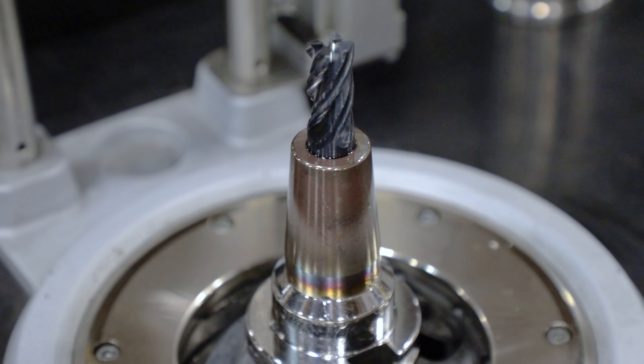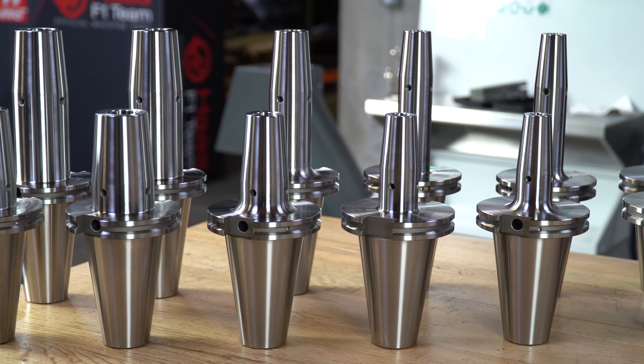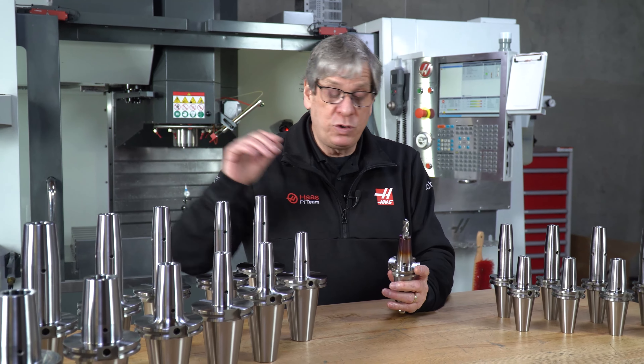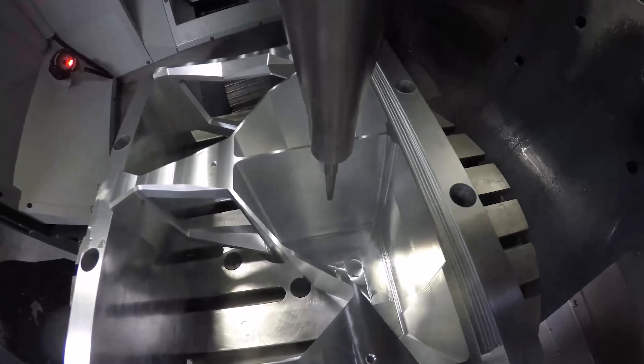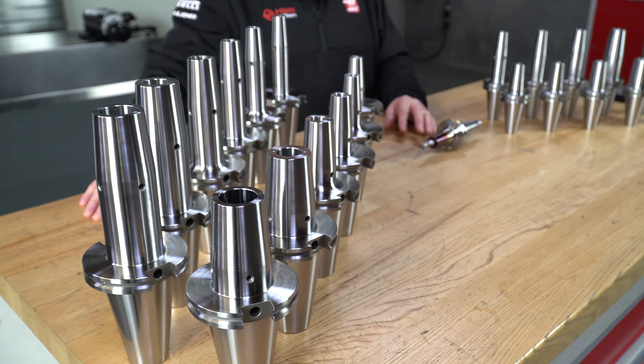It gives excellent clamp force — well over double that of collet systems. Shrink fit tool holders have excellent reach capability with the nine degree included angle on all these tool holders. They can reach down into pockets and narrow openings, which makes them really good for five axis applications. And you can see that we carry them in two different lengths.